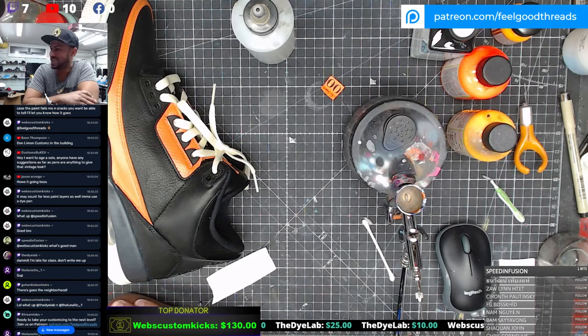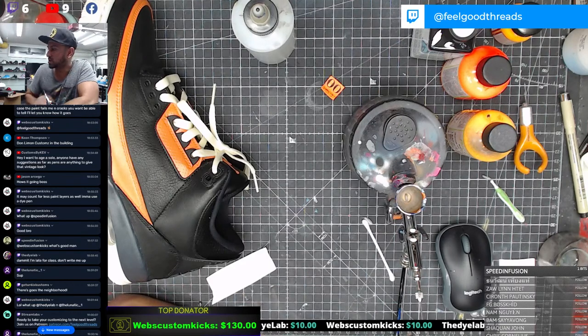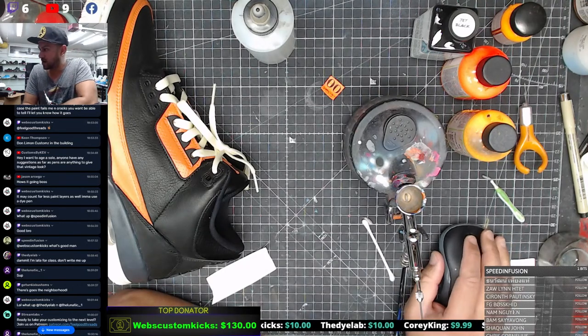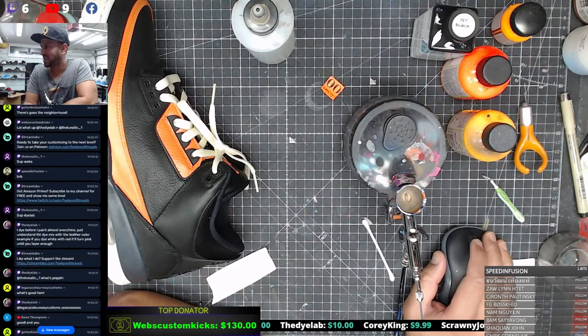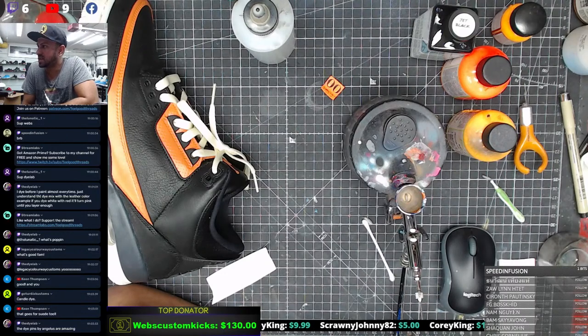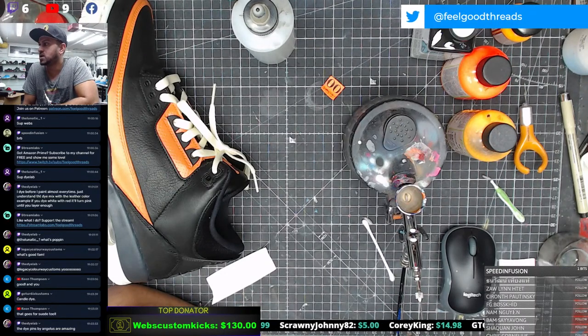The Dye Lab - what's good man! We haven't even started yet, you're good. The Lunatic - what's good homie! We got a lot of people on Twitch today. The Dye Lab says: I dye before I paint almost every time. That's very disciplined - just understand that dye mixed with the leather color - for example if you dye white with red it'll turn pink. That's from experience right there.